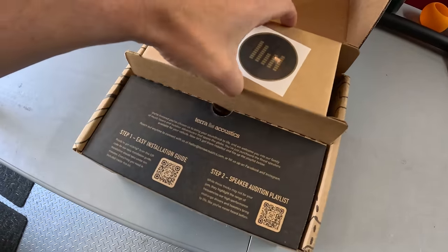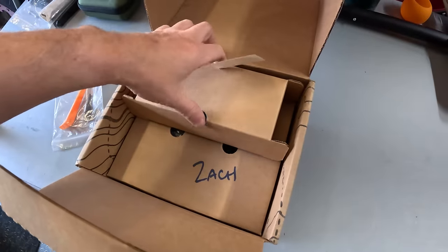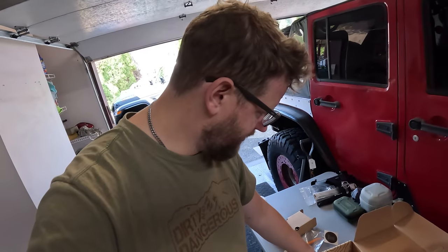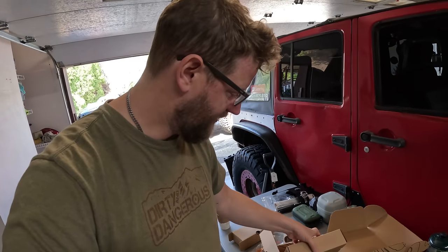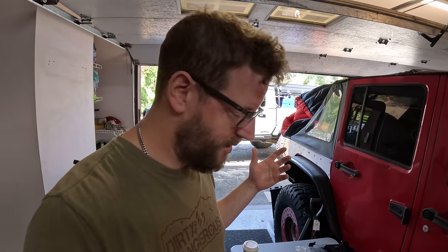I've blanked out my address because they ship the box just like this. In this box we have a set of front replacement speakers, and they even include the tools that we are going to need for this installation — and a note from Zach. I've had several people recommend these to me and talked to several people about what they thought, and everybody has really good reviews on them.